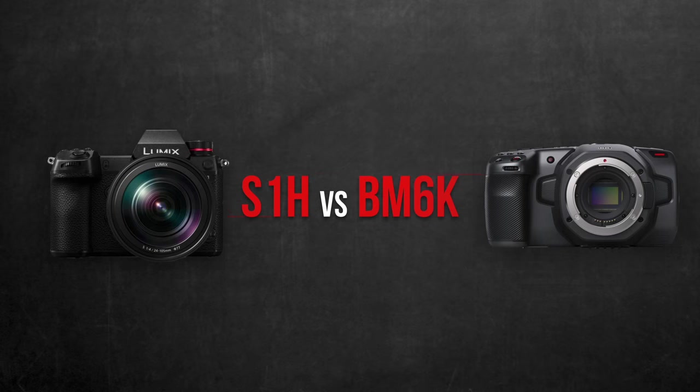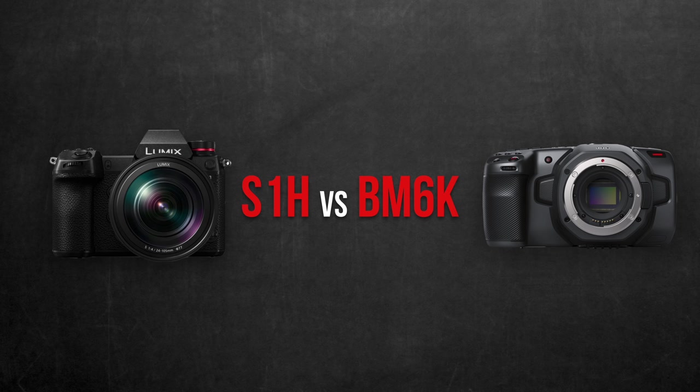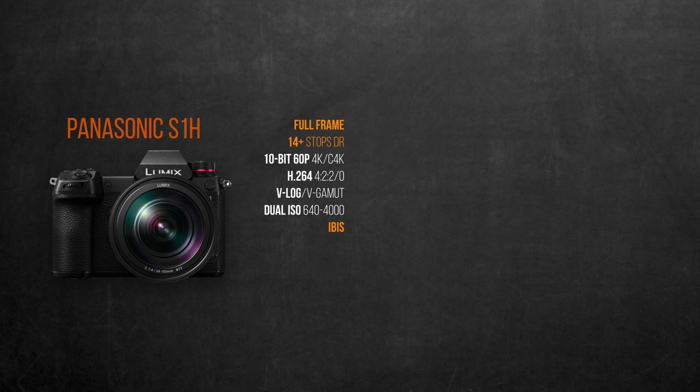The question many of us are wondering: how does the S1H stand against the Blackmagic 6K? They don't have the same sensor size, but I believe they are the highest performing cameras at the moment in the cinema mirrorless category — at least till we hear more about the Sony A7S III. Keep in mind the S1H has a Super 35 shooting mode, making it a fair comparison against the Blackmagic 6K's Super 35 sensor.